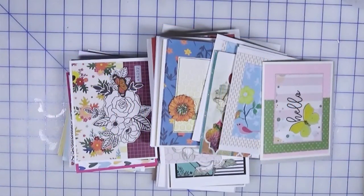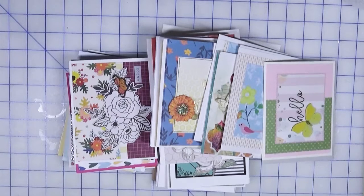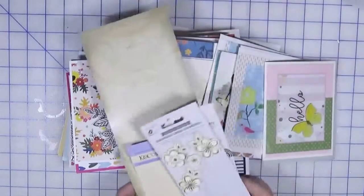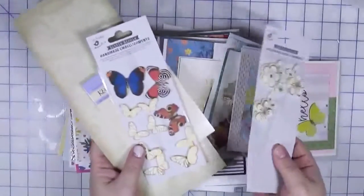Hi everyone, welcome back to A Creatively Crafted Life and another Smash Our Stash video, which is a collaboration hosted by Beth from Bourbon Creek Crafts and Teresa from Fresh and Renewed with Teresa. There's a big group of us that are picking specific items in our craft room to work through each month, and this month happens to be 3D embellishments. I have a couple of empty packs — yay me!